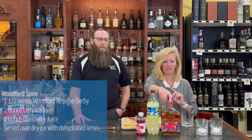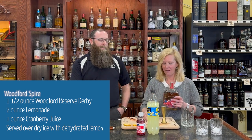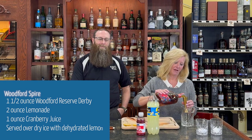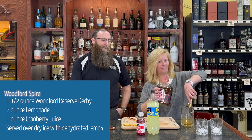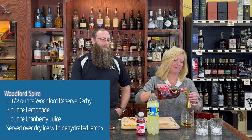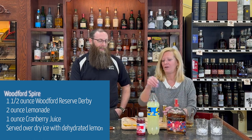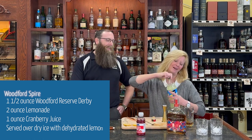You want one and a half ounces of Woodford. I'm going to double that because I'm going to make Brian a little cocktail — I want to make him happy too. Are you ready for this? Have you had this one before? Oh, very cool.